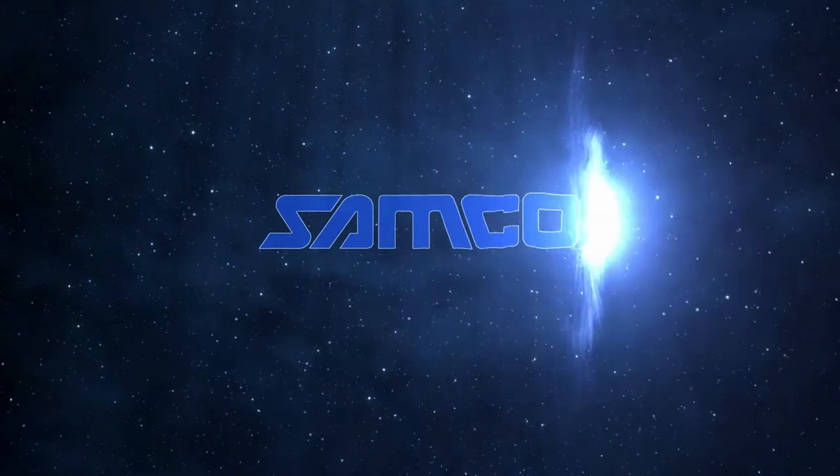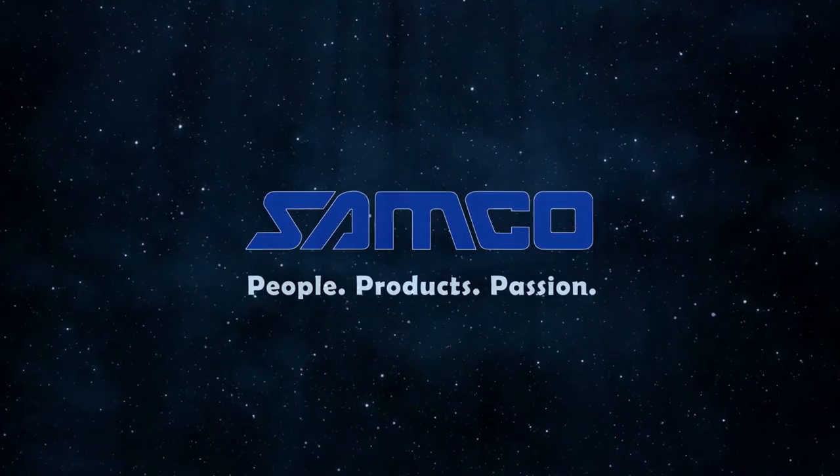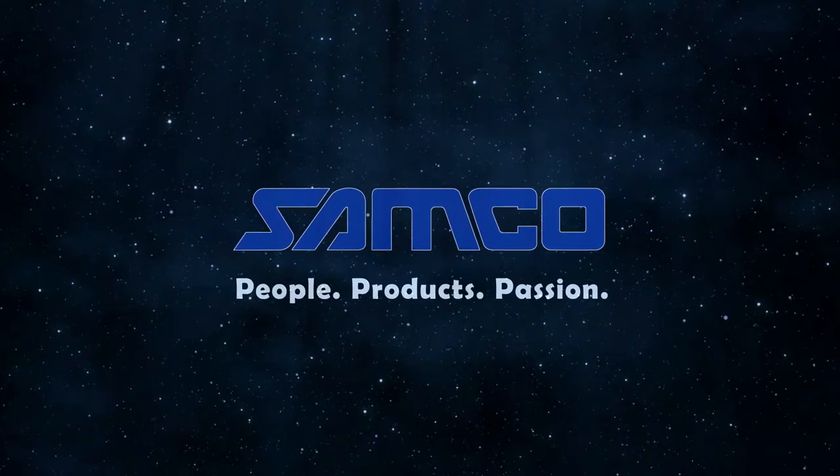Samco Machinery — People, Products and Passion.